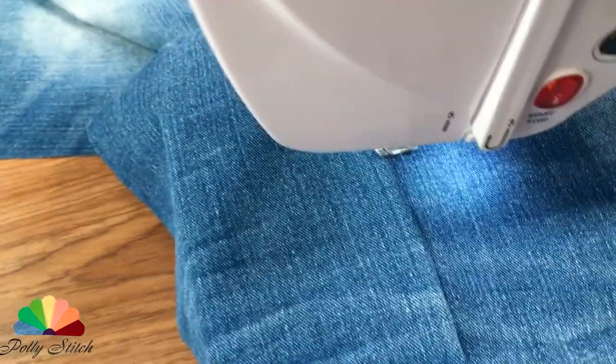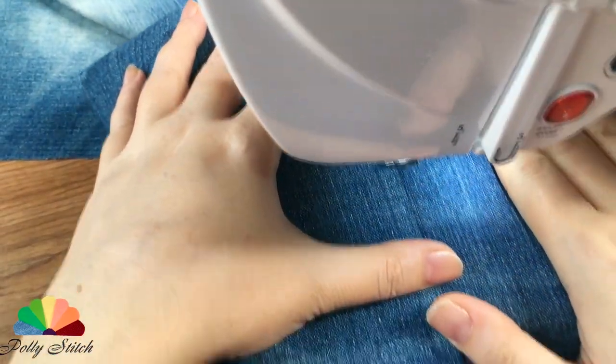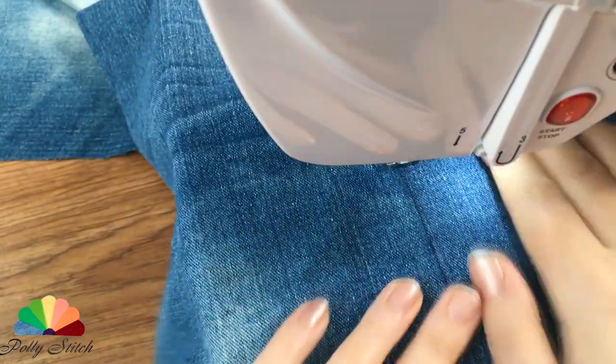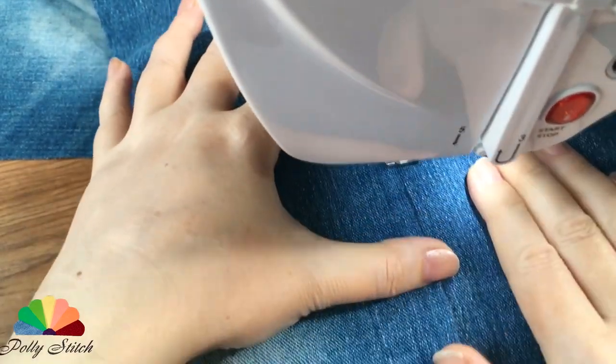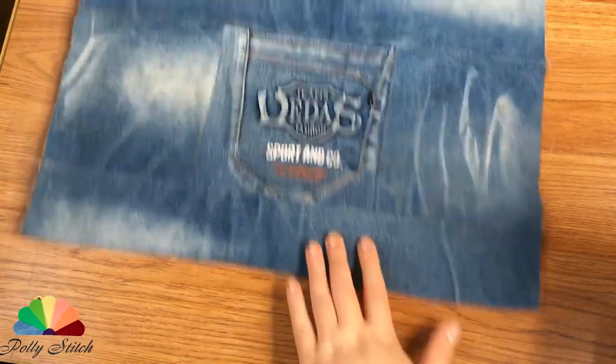We collect the pieces with two seams. First, we fold the two parts face to face, lay a line on a sewing machine, and then we stretch the seams along the front side. The workpiece was made 45 by 45 centimeters.